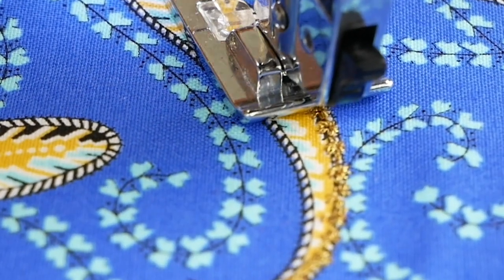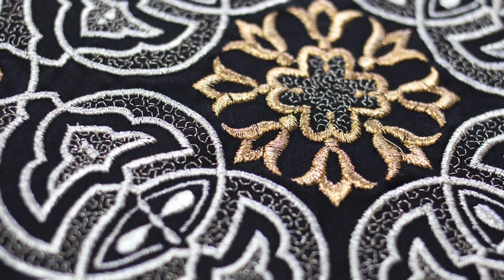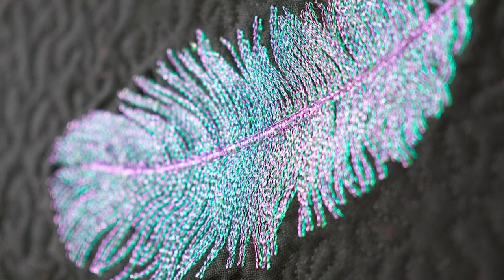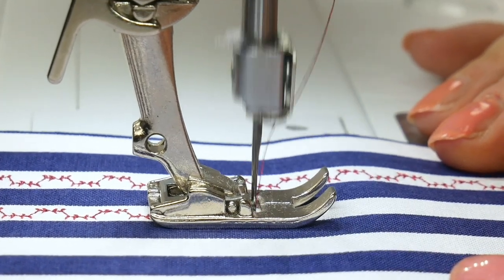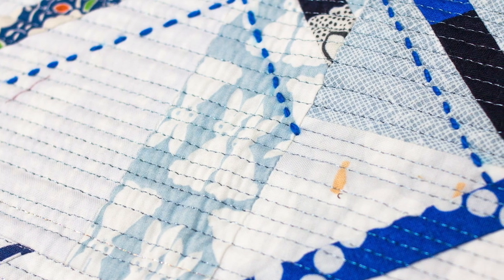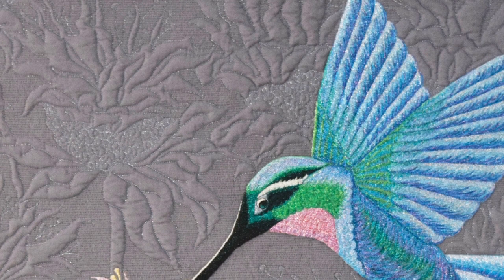So what can you use metallic threads for? The possibilities are truly endless. Because of metallic's beautiful sheen, you can achieve a look and texture not possible with any other kind of thread. Even a single stitch of metallic can add a pop of sparkle to your quilts. Should you choose to quilt with metallic thread, we recommend using it only for art quilts, wall-hung quilts, or small areas of decorative stitching on bed quilts, as metallic thread doesn't have the same strength as regular quilting threads.